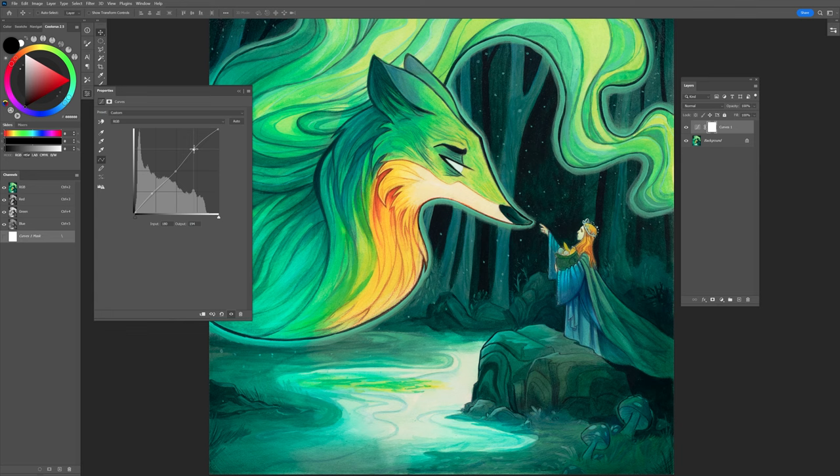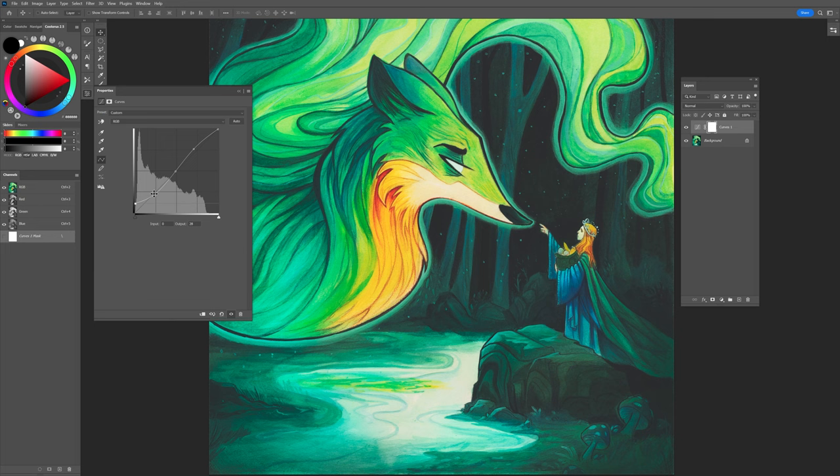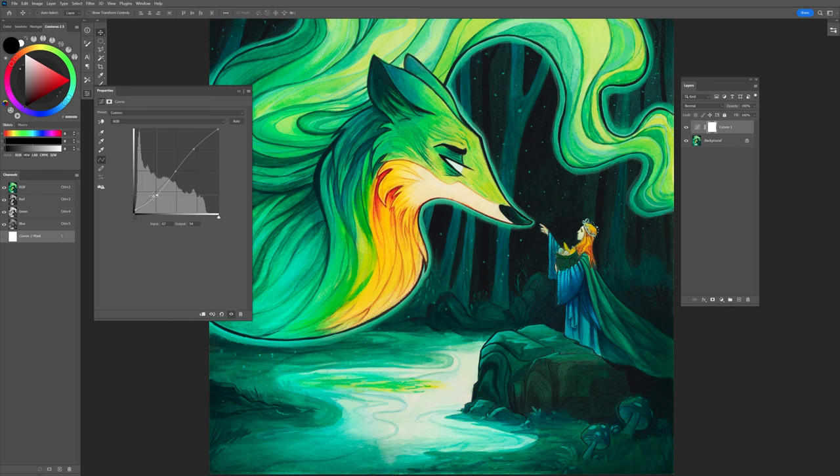If I wanted to push up my lights and pull down my darks, I can add more contrast to the image by grabbing this little handle here. I can lift my shadows — I'm going to push it way over just so you can see it. This allows you to kind of get the values where you want them to be. Sometimes when you're painting, things can get a little wonky. Just think of your shadows, your mid-tones, and your highlights.